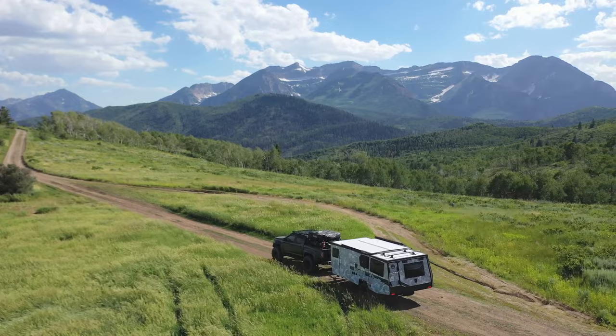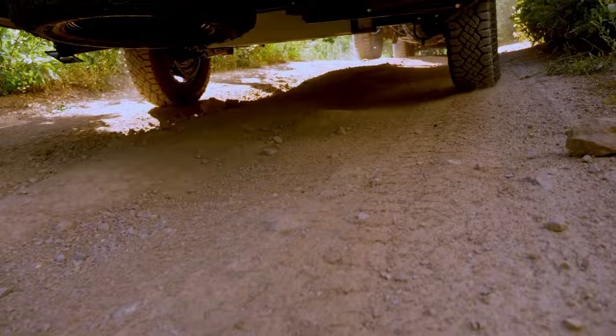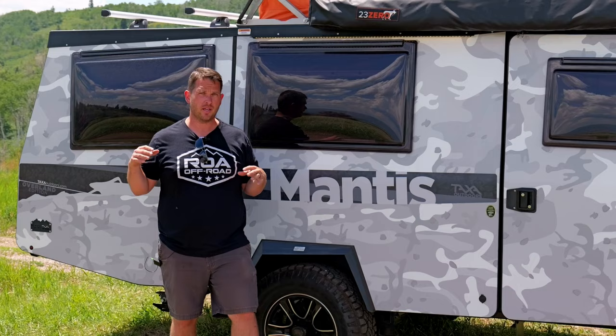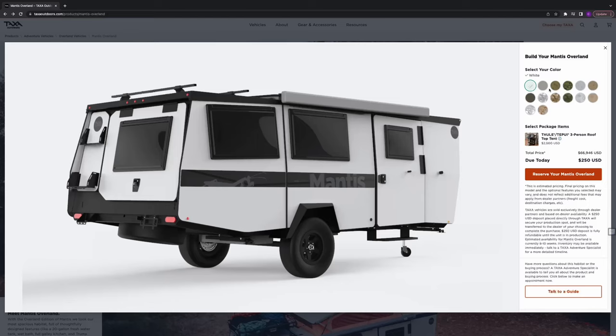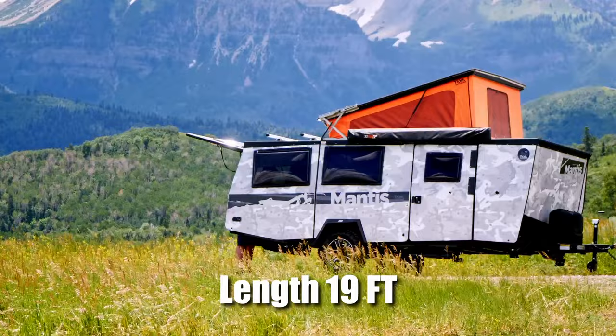This is a brand new 2023 Taxa Mantis 5.2, and this is the Overland Edition, which means they've put a different, independent suspension on this unit, giving you a little more clearance and more off-road capability. We've officially been their dealer for just over three years and we really really like them overall. This Mantis is available for sale at ROA Off-Road. We've chosen this unique wrap — one of the cool things about these is you can choose your wrap and make it more unique to your own design.